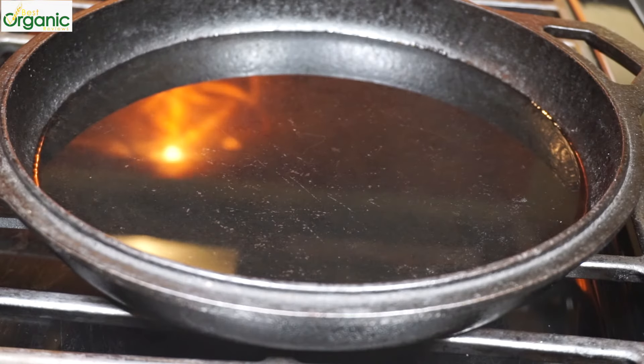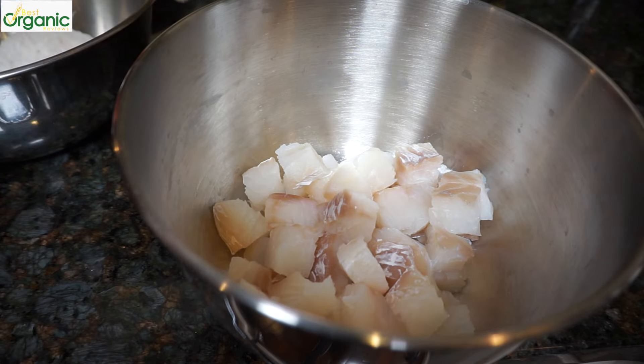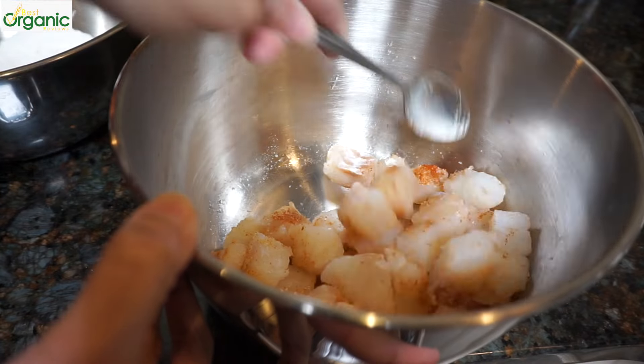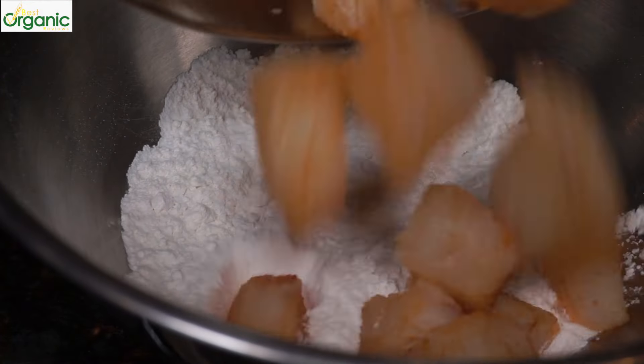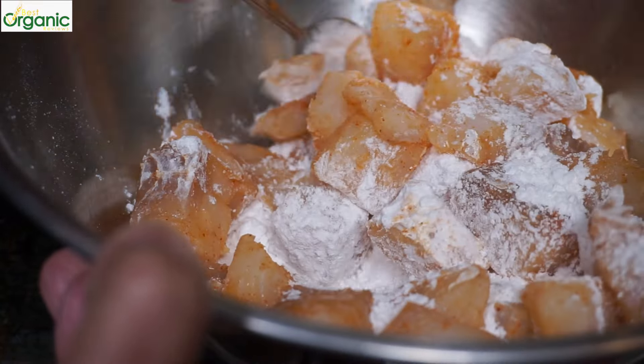Heat up a pan with vegetable oil. I've cut up the cod fillet into small chunks, about one inch pieces. Add the spices and salt and mix well. Put the fish into the flour and mix. The fish will be light and crisp on the outside.